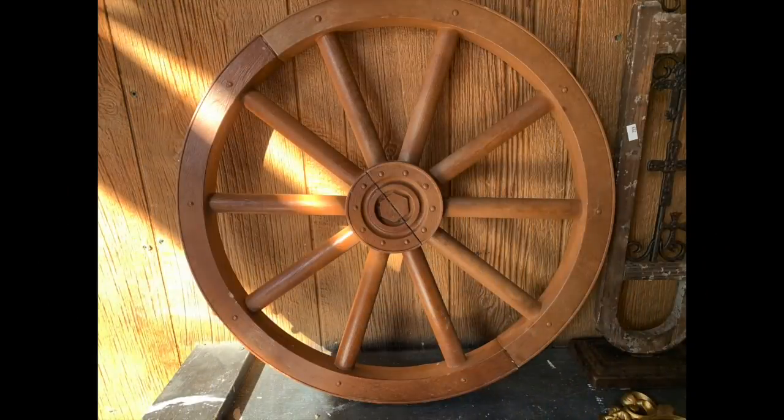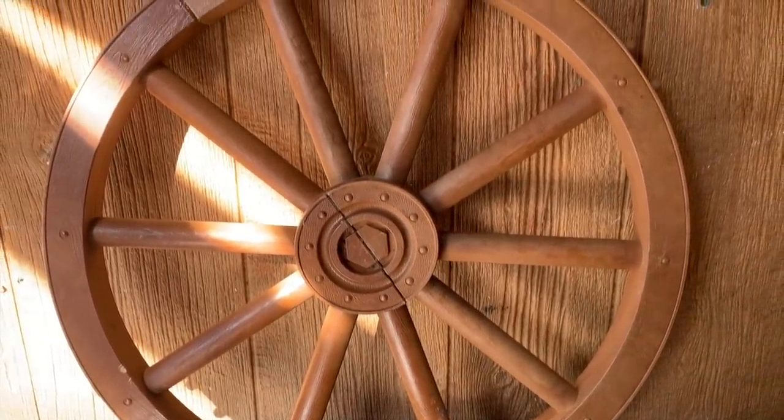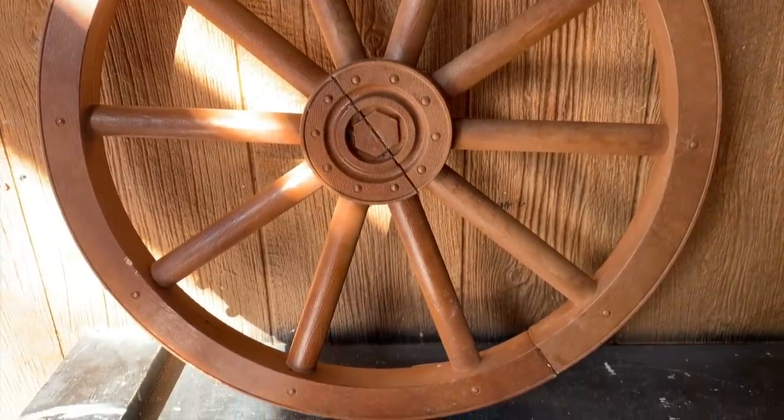The first project is going to be a thrifted item. This looks like a wagon wheel — it's not wood, it's some kind of other material, but I paid $2.99 for it. As soon as I saw it, I thought this just screamed spring to me because I could see this painted and we could put a wreath on it. So that's what I'm going to do.